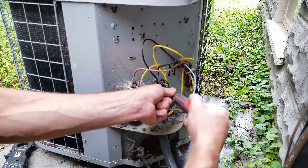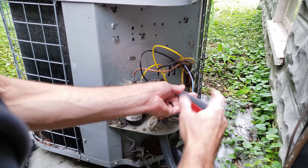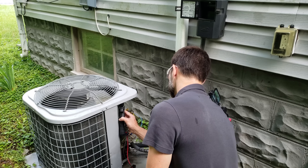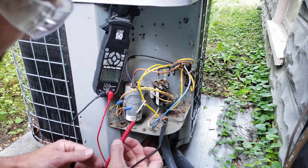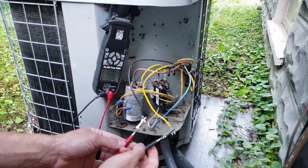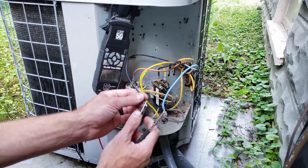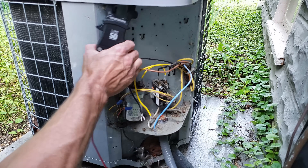Before replacing the capacitor or adding a hard start cap, we want to read the electrical resistance of the compressor windings. We remove the common and run wires connecting to the compressor terminals, exposing the start, run, and common wires. First we check that the windings are not shorted to ground — we get mega ohms, so that's good. The run winding measures 1.5 to 1.6 ohms. Then measuring the start winding, we get mega ohms — and the third wire also shows mega ohms. We have a problem with the start winding or its connecting wires.